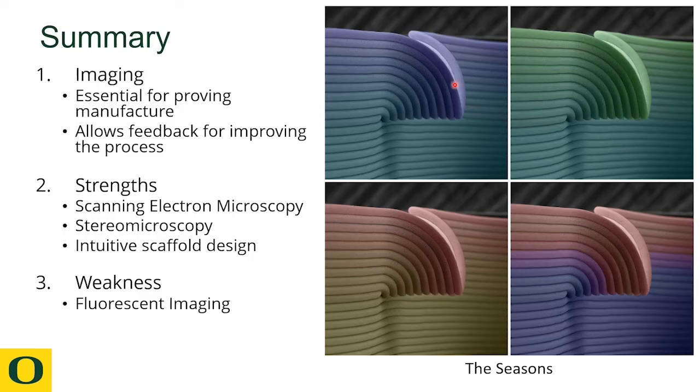In summary, imaging is an essential part of melt electrowriting to prove its manufacture as well as for in-process control imaging of the jet. The scaffolds look excellent under scanning electron microscopy and stereo microscopy. However, one of the current weaknesses is fluorescence imaging, and being able to see these fibers clearly is something for the future.